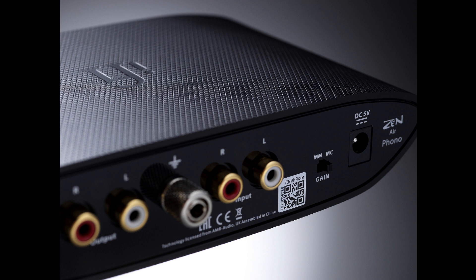Features and Connectivity: Another rarity at this price level is a subsonic filter, engaged via a front panel button to tackle the large subsonic signal output caused by warped records. A feature of all iFi phono stages, this proprietary circuit intelligently filters out the unwanted subsonic output without affecting any deep bass on the recording — an undesirable side effect of some warp filters.